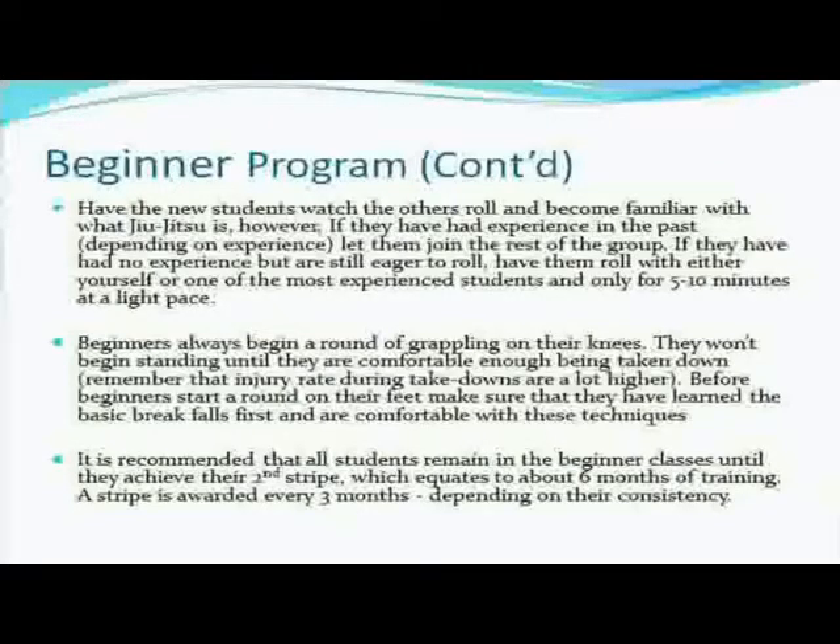It is recommended that all students remain in the beginner's class until they achieve their second stripe, which equates to about six months of training. A stripe is awarded every three months depending on their consistency. Six months of training is about the time someone will spend in the beginner's class to learn the fundamentals. If they're consistent, they should be able to go through the whole curriculum more than once — at least twice. People skip a day or two, travel, get injured, get sick — six months is about the average. If a guy is in the gym every day and you offer a daily class, after four or five months you can move him to the intermediate class, if you feel he's ready. It all depends on consistency and readiness.